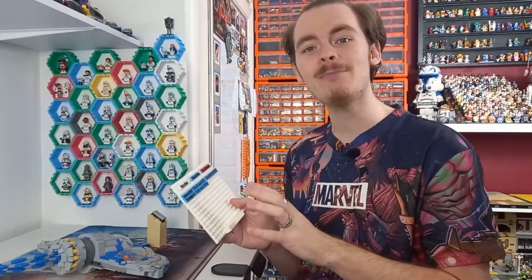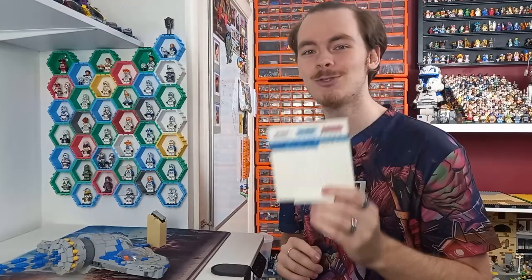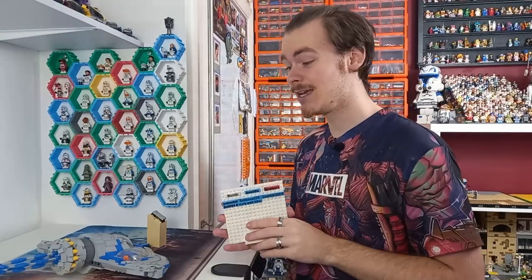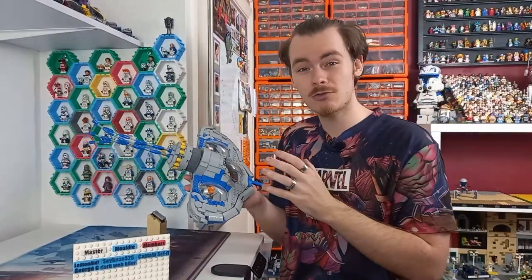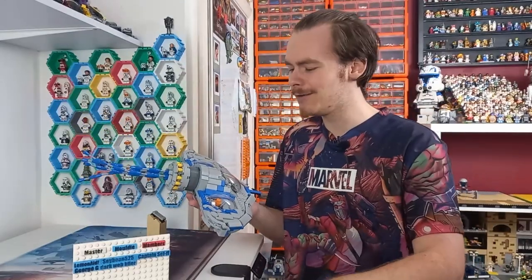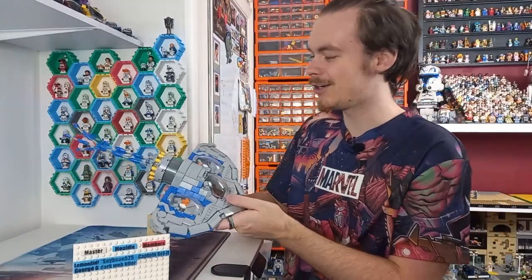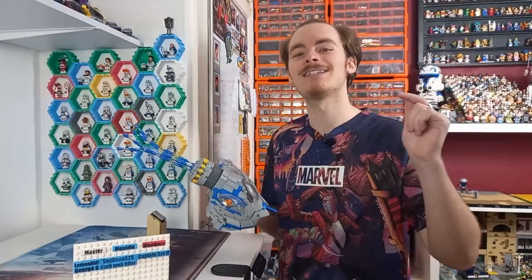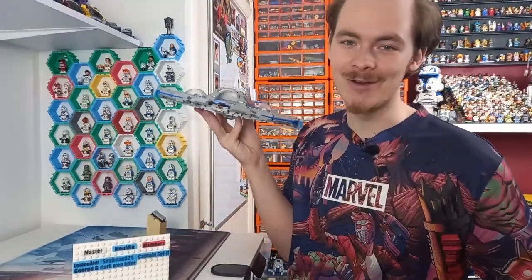We have five members on the board at the minute, and there's not that much room, so make sure you join the Discord. For the £3 higher tier, you get access to every set of instructions I've ever made — that includes this bongo. For only £3 you get all the instructions. I'll also put this on Rebrickable; I'll probably charge a fiver or so there. But if you want the discounted price, check out the Discord.